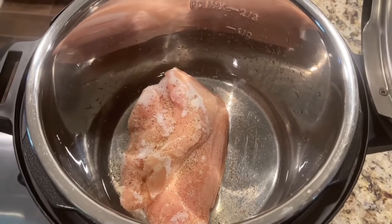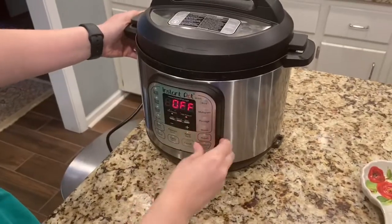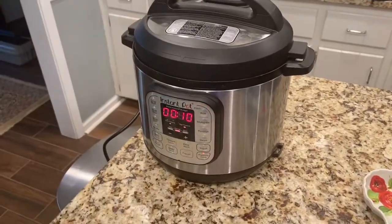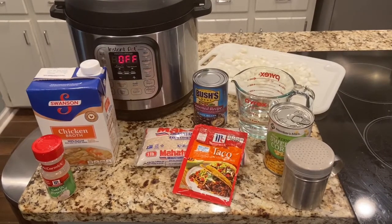Tonight I decided to try a new recipe in the Instant Pot — a chicken burrito bowl. I took two chicken breasts that were frozen, put those in the Instant Pot for about 20 minutes, and cooked those all the way through.